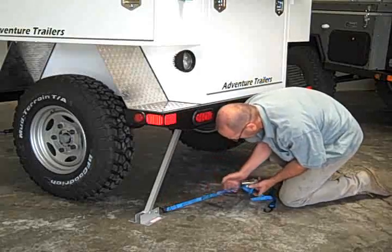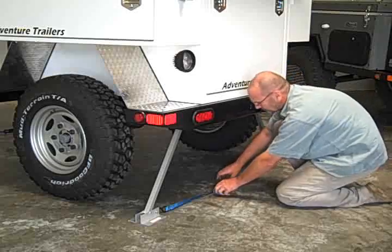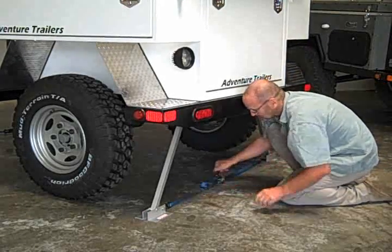Attach the hooks on the strap to the feet of the stabilizer and use the ratchet to tighten the strap. As the stabilizer is drawn upwards, it solidifies the back of the trailer.